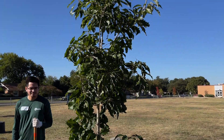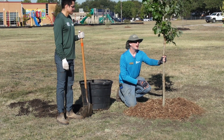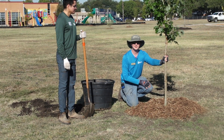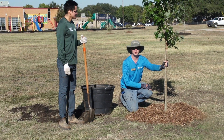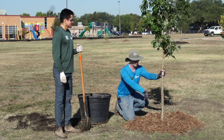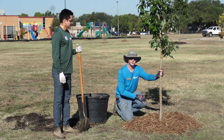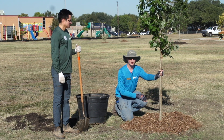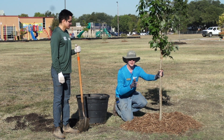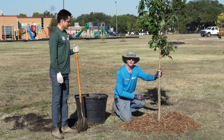All right, so that's it. We've planted our tree, it's nice and mulched and in the ground. With any luck, this tree will end up being a nice, healthy tree 20 to 30 years in the future. The only thing we have to do now is come in and water it. These trees will actually be irrigated, but if you were to do this at home, you're going to want to water it maybe once a week for the hottest parts of the year and then maybe every other week during the winter.